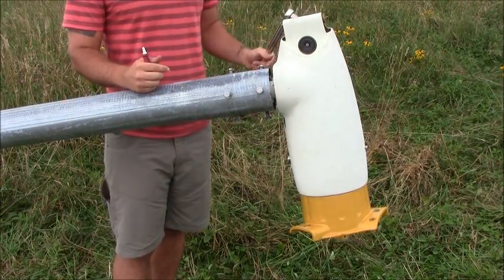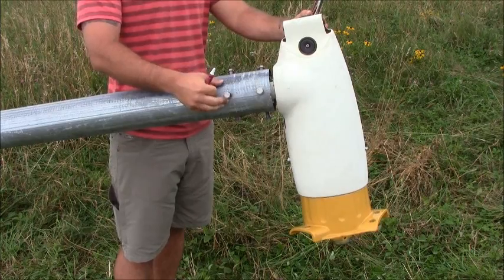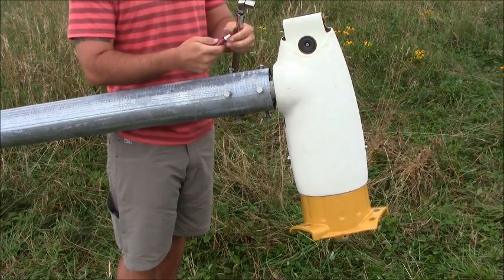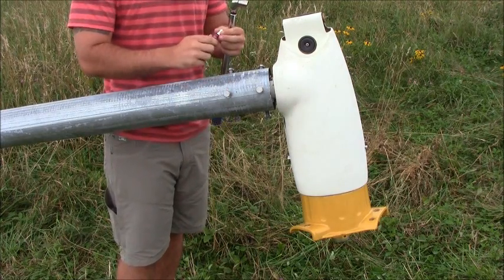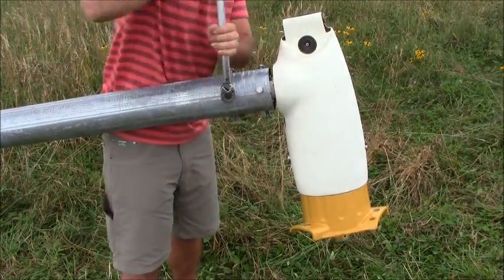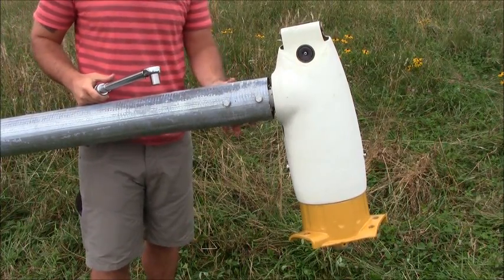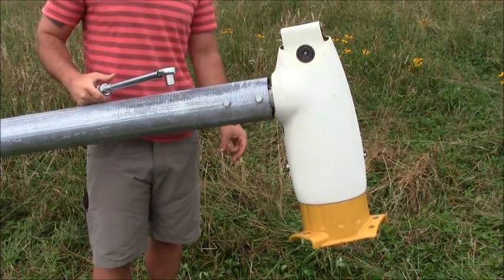We've got our turbine up on top of the tower. We've got our mounting bracket all lined up with our bolt holes and our bolts started. We've got our torque wrench set to 45 foot-pounds. We're going to apply a little bit of Loctite and tighten everything down to 45 foot-pounds.